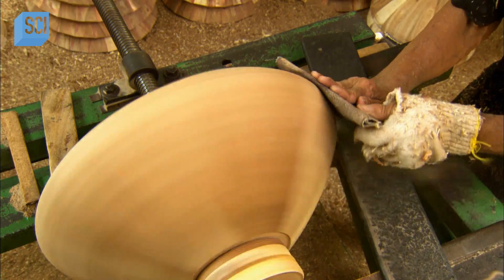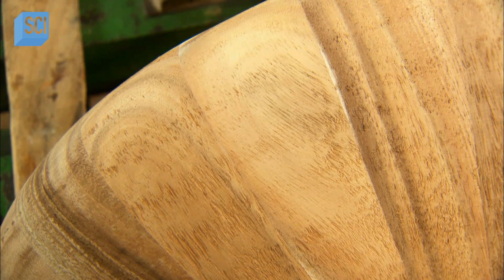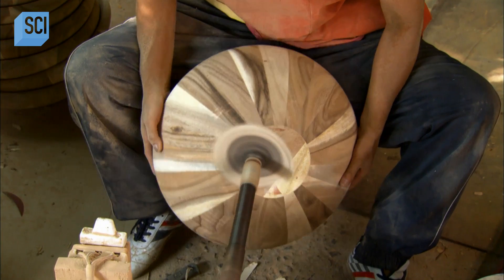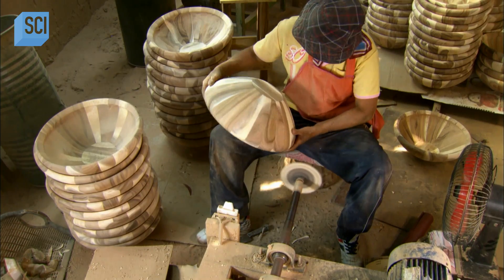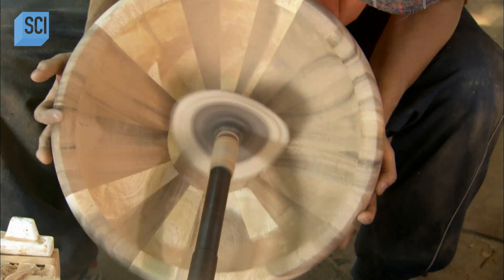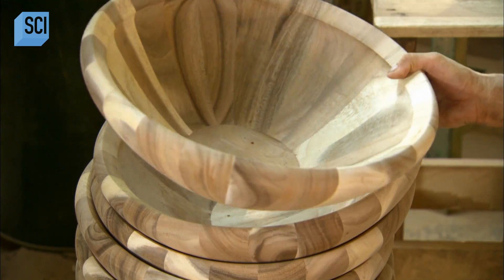He then uses sandpaper to smooth the surface of the bowl. Another worker uses a lathe to sand the surface further, making it as fine as possible. He must have a keen eye for detail in order to make the bowl surface perfect.